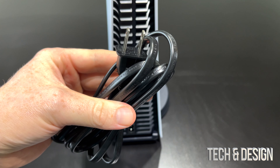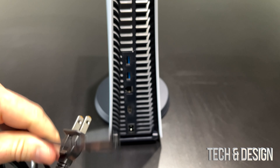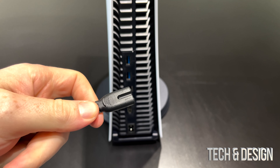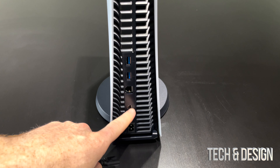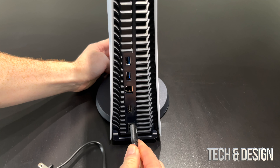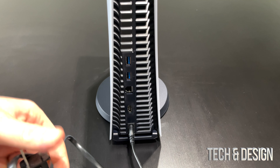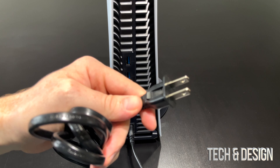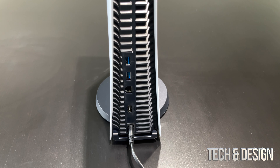Let's get started with your power cable. This end right here is going to go to your PlayStation, and that's going to be right at the bottom on the back of your PlayStation where you see all the ports. Here we go, you just hook it up like so. This other end will go to your nearest outlet.